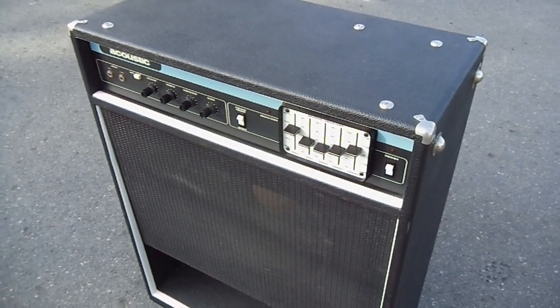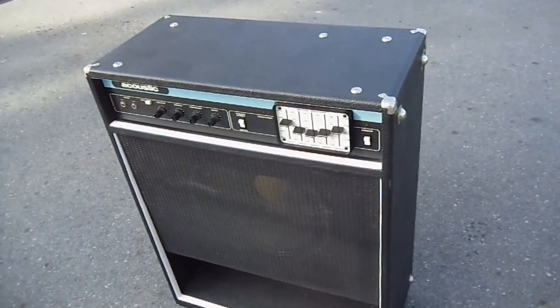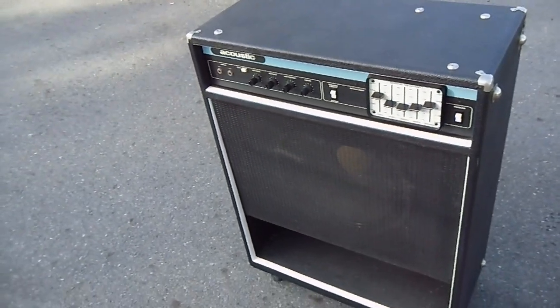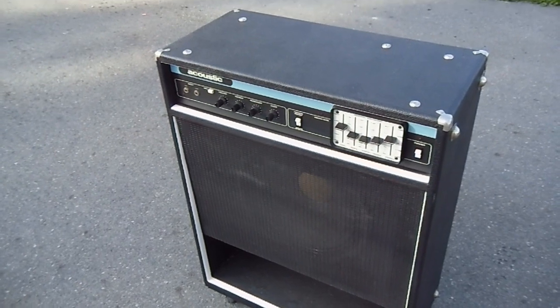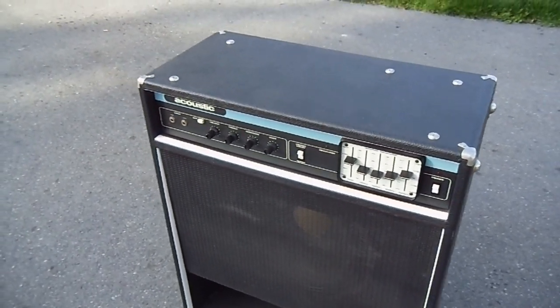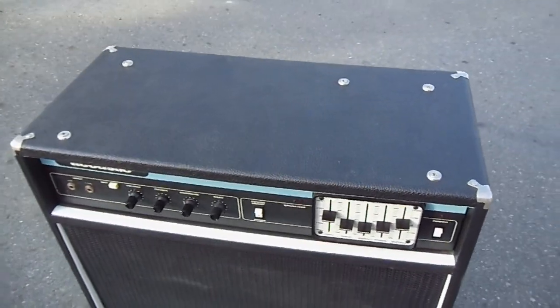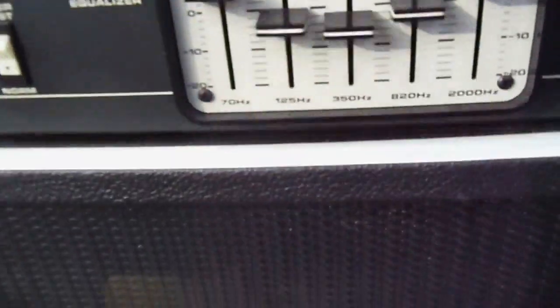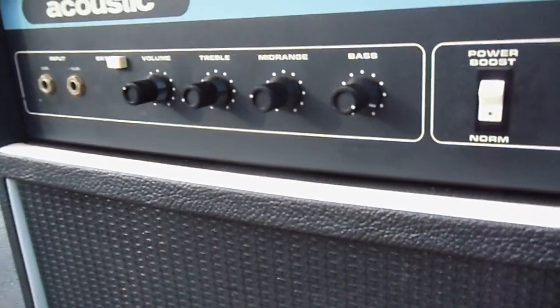I was just extremely excited to get it working again, because shortly before I got it fixed I had bought a P-Bass — just a Squier P-Bass — but I recently soldered in some new Seymour Duncan quarter-pound pickups, and that actually improved the sound quality quite a bit. All the knobs function perfectly.